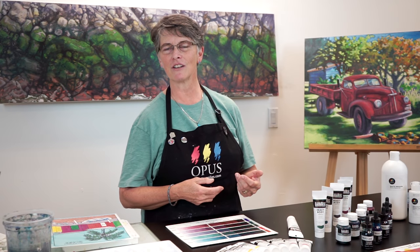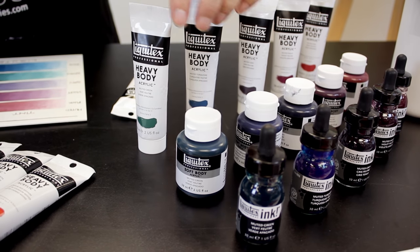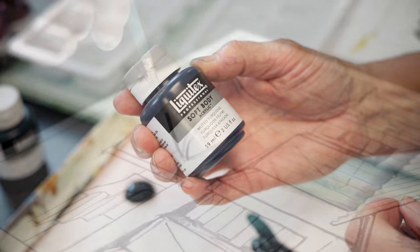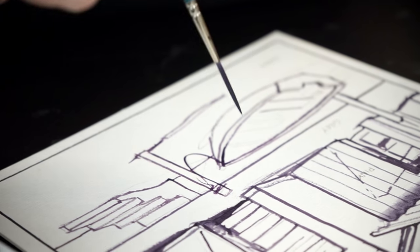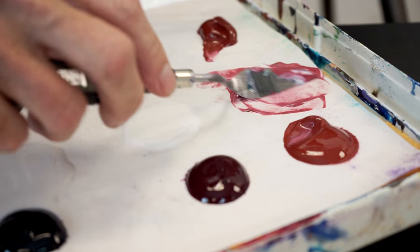Hi, my name is Jan Poynter and I'm here today for Opus Art Supplies to introduce you to a new line of muted paints from Liquitex. I'm going to be doing some techniques and show you a demo of how I use my muted colors as underpainting and glazes today.